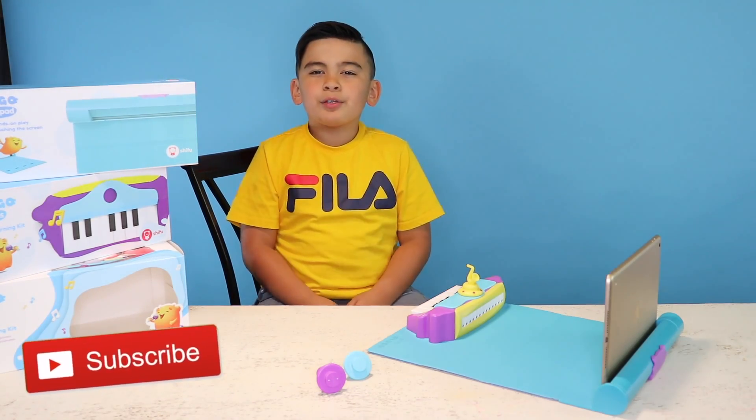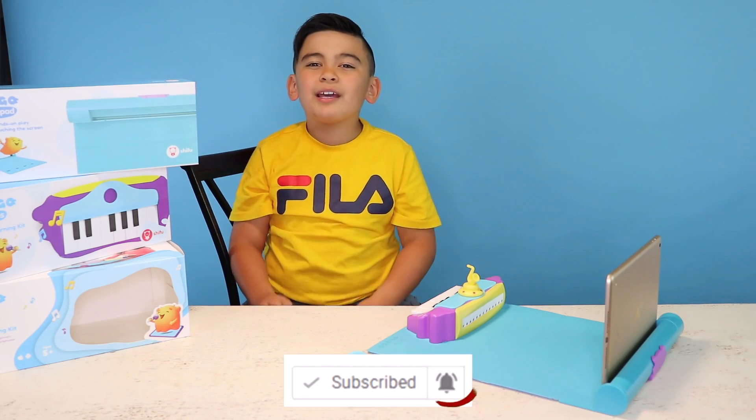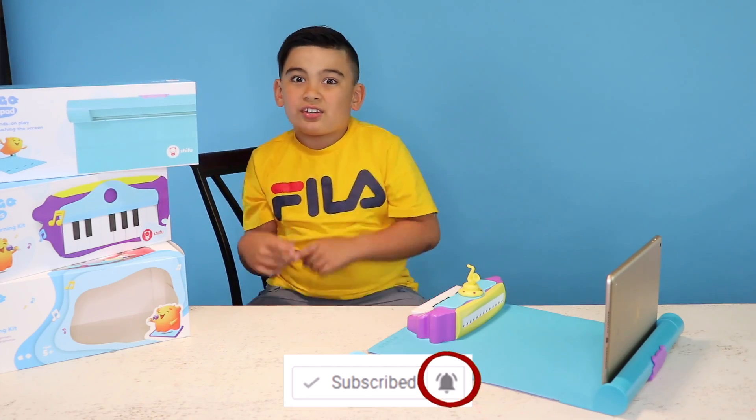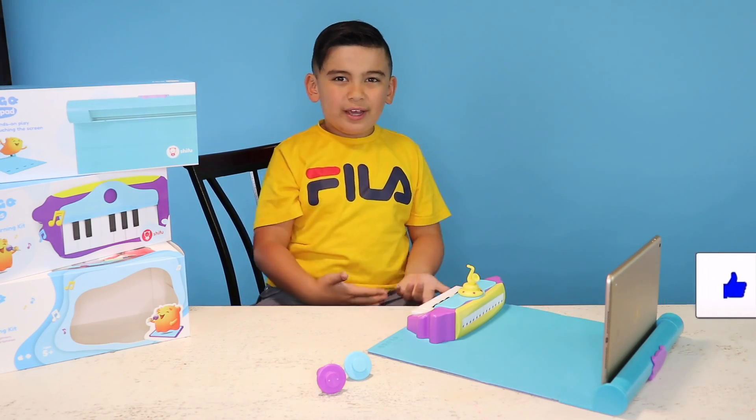Today we're going to open up this Plugo Tunes. If you want to learn how to play the piano, I think this is a good toy for you. So thank you Shifu for sending us this awesome toy.